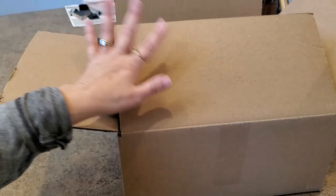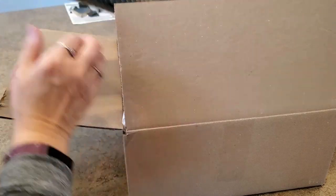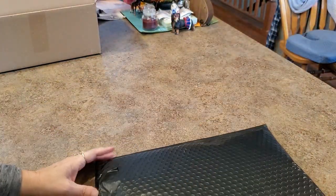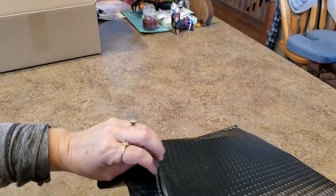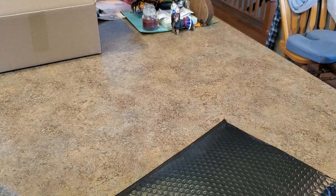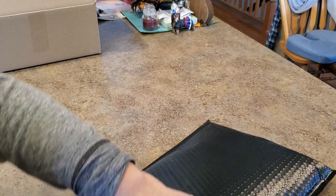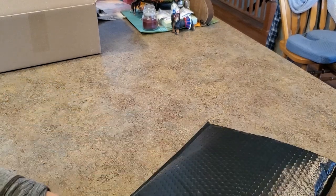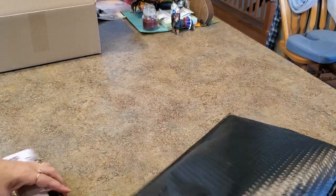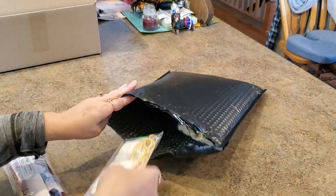Hey everybody, it's Mindy! I have two packages here but they're from the same place. Let's get the first one out - it looks a little easier to deal with first. These are from Crystal Canvas Art Amy. She's been having some deals and I got a couple things from her. I've never gotten an envelope from Amy before because I got small things this time.